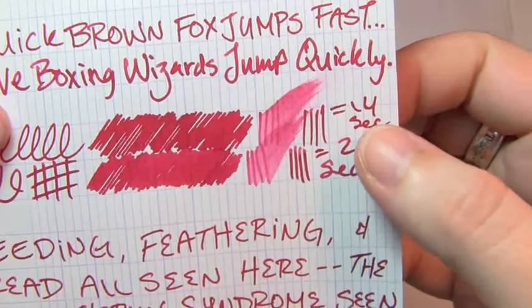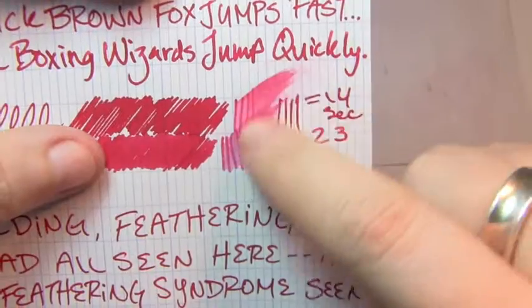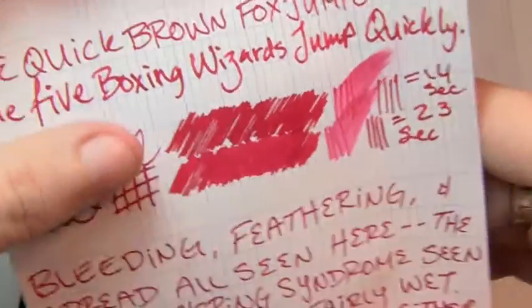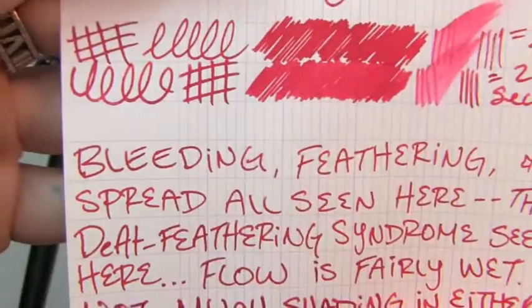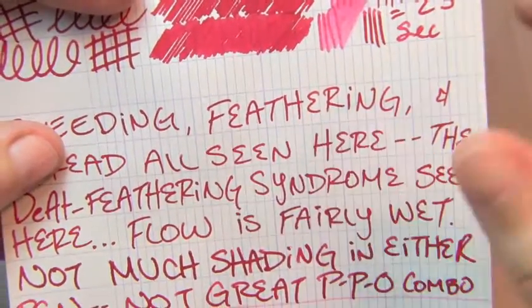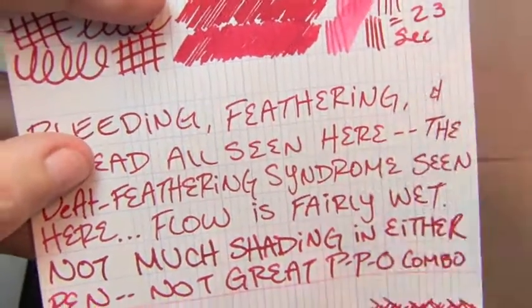The extra fine took 14 seconds to dry, but the flow was kind of wet. In the pen and ink sketch it took 23. It bled — it actually started to get through in a couple places. There was feathering and there was spread. Does that look like an extra fine to you? No, not really — it looks more like a fine.